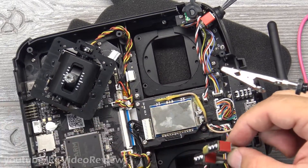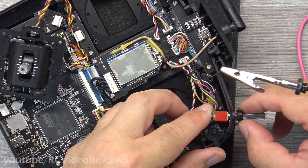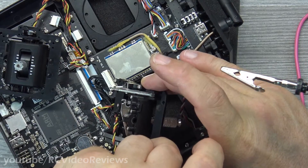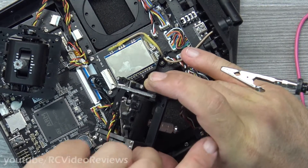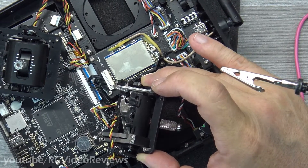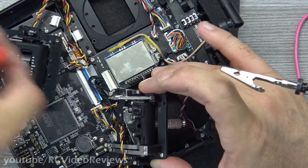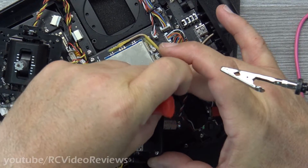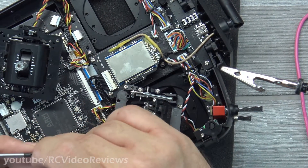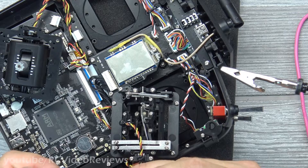Let this cool off so I don't deform the plastic. Now it's time to replace the gimbals. What I'm doing here is putting the screws into the more difficult-to-reach holes before I set the gimbal down into the body — that way I don't have to fight getting the screw to stay on the tip of the screwdriver way down in that cavity. Just by placing them in there first it makes it a lot easier.